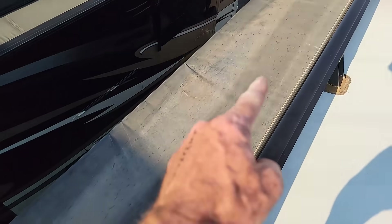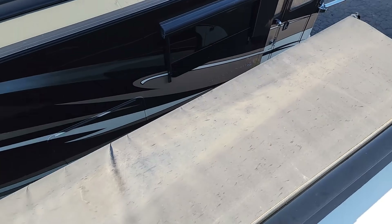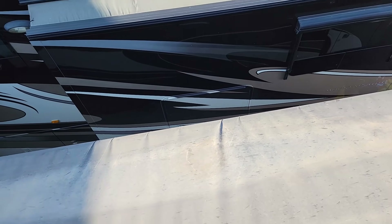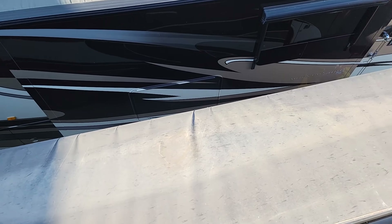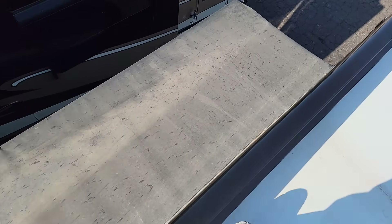This slide-out topper — you can see the water has been pooling right there. It's not uncommon on these long slide-outs. Periodically, if you're in rain, you should bring the slide-out in to drain the water off the top. You can see it's got a little bit of wrinkles in it, but I don't see anything else really wrong with the slide-out topper.